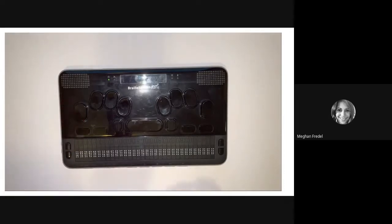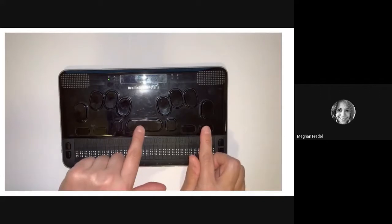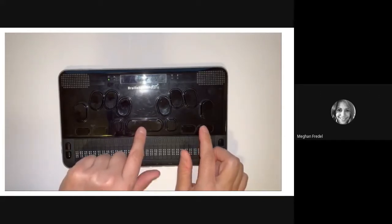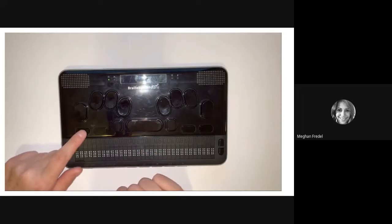Next, we're going to increase the voice rate. To increase it, we're going to press space plus F4. To decrease, we're going to press space plus F1. Now you give it a try.